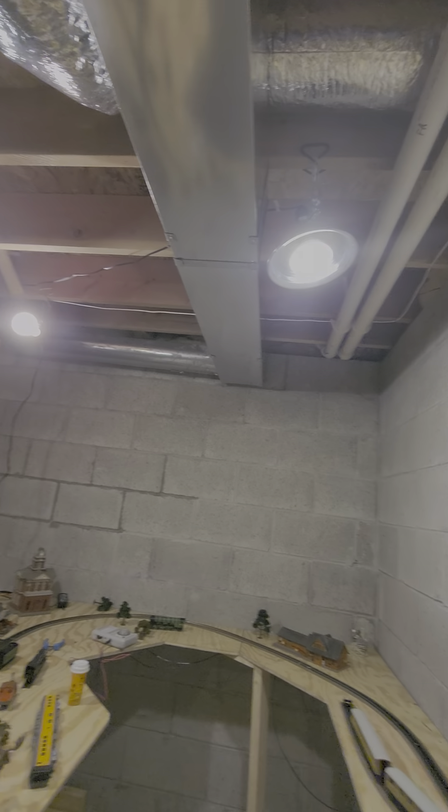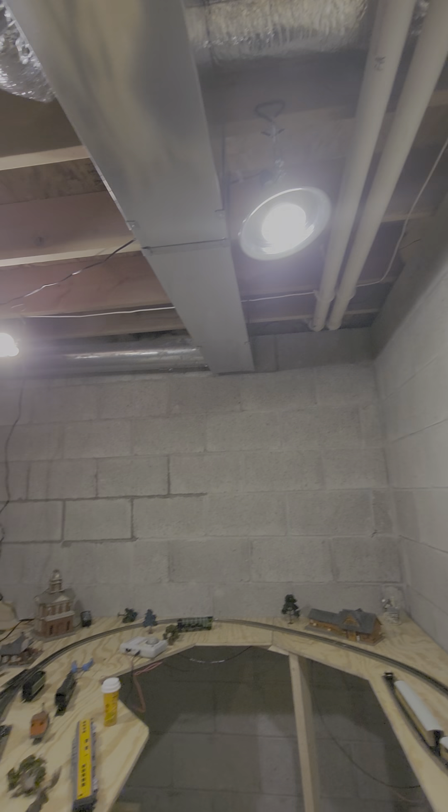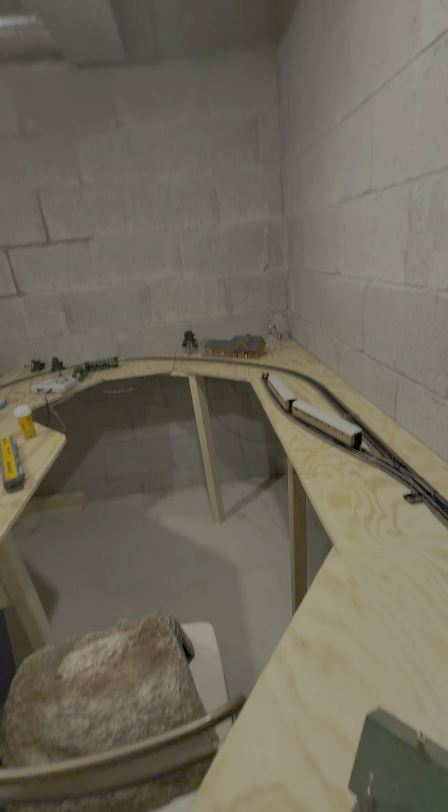Look at how bright this is — I don't have to wear a headlamp anymore! The lights look like UFOs, like saucers. See you in the next video, bye!